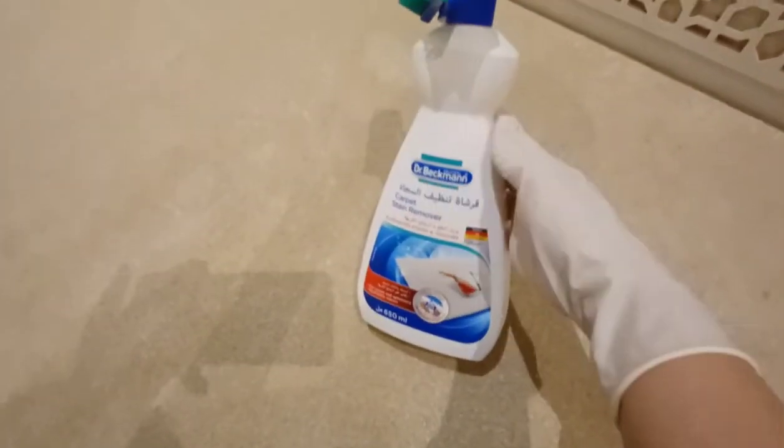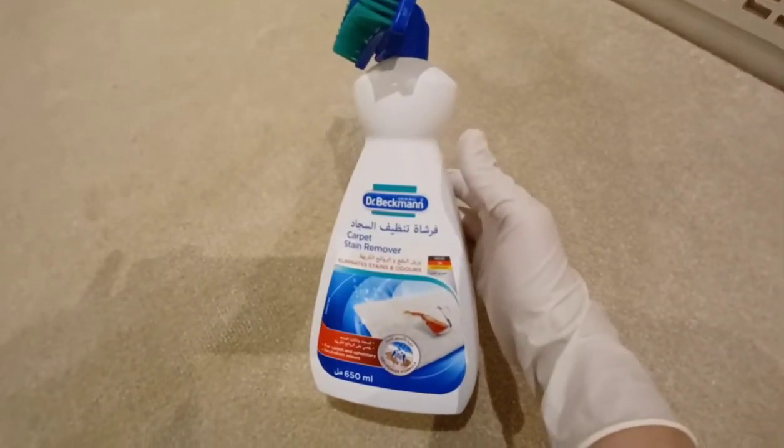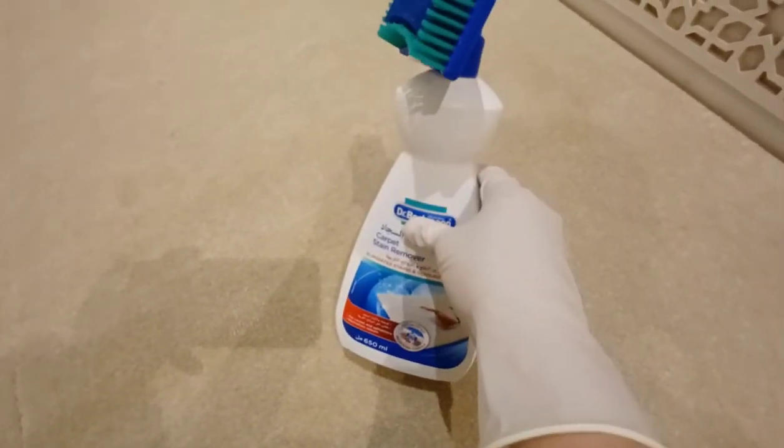That's it, guys — thank you so much for watching this video! I hope this video helped you with your problem, especially for those of us abroad who don't know how to remove these kinds of stains. Of course, we can't just use Clorox because some fabrics can't handle it — like this carpet, which is sensitive. Thank you so much for watching!